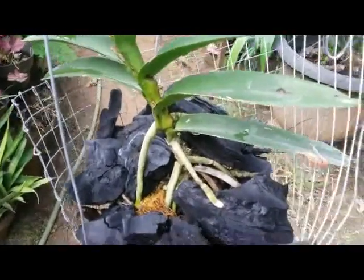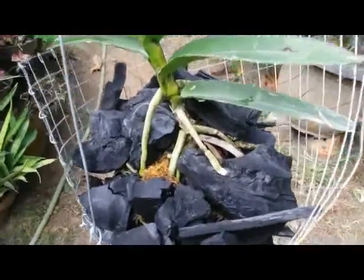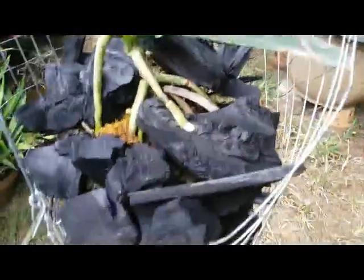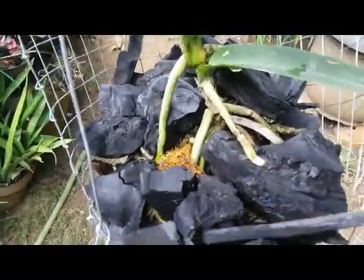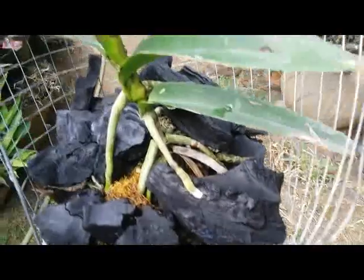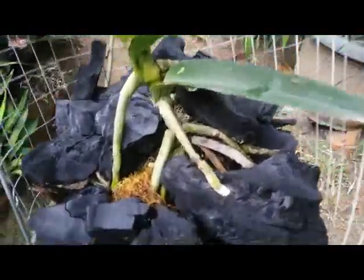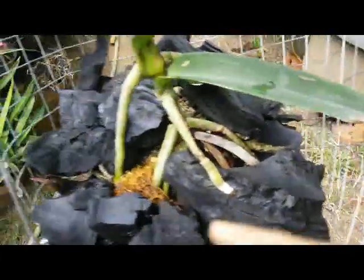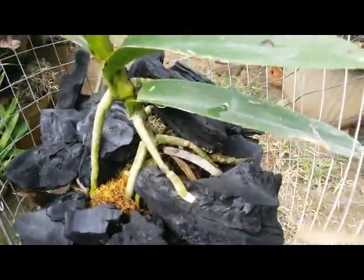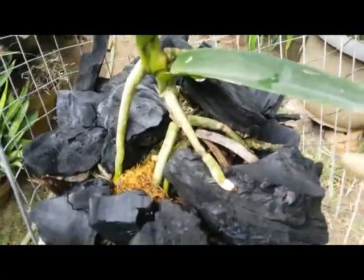I make sure that this wire will not harm or hurt the root system, because this wire basket has so many holes and the root system will always find a way to develop.